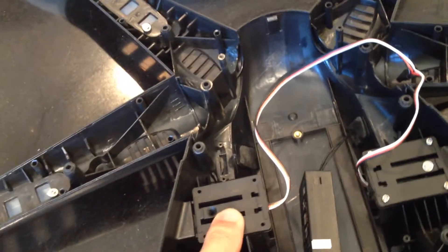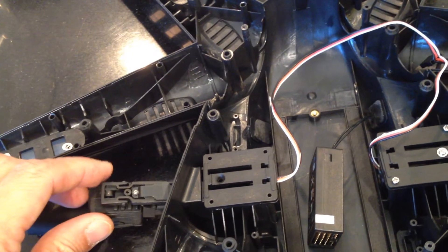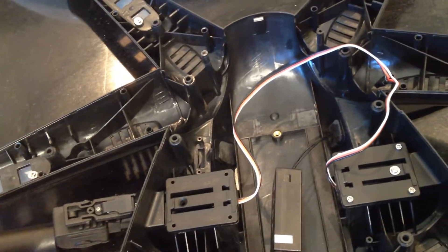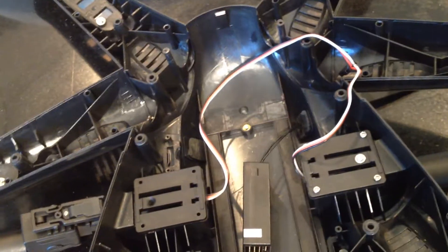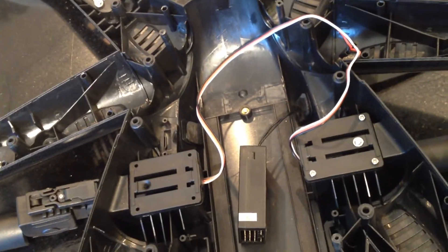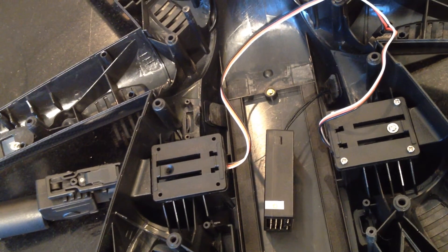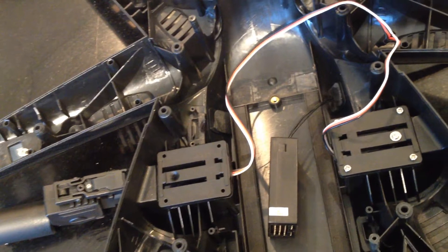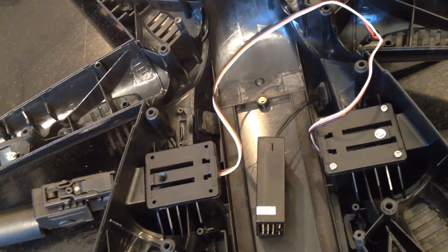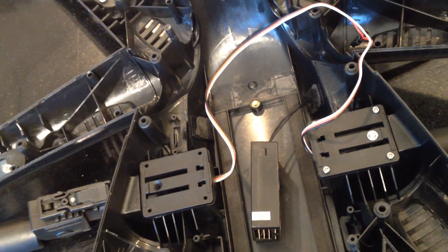That's basically how you install the retracts. In the description below I'll put links where you can get all the parts for installing the retracts for your Walkera Tali 500. This is part of a series of videos I'll be making to show step-by-step how to assemble a Walkera Tali from scratch using parts available online. I hope this has been helpful - if you have any questions, please put them in the comments below and I'll do my best to answer them.